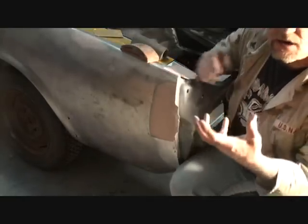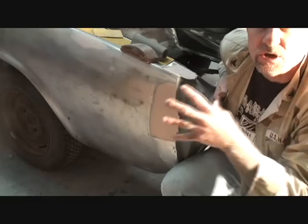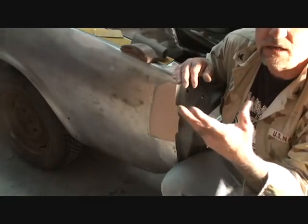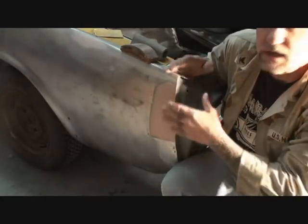I normally use air tools, but knowing that I'm showing you how to do this at your house, more than likely you don't have air files and air tools — and that's another day and another story. So I'm going to show you how to do this by hand. I don't like doing it this way because I'm an air tool guy, but we're going to go ahead and do this.